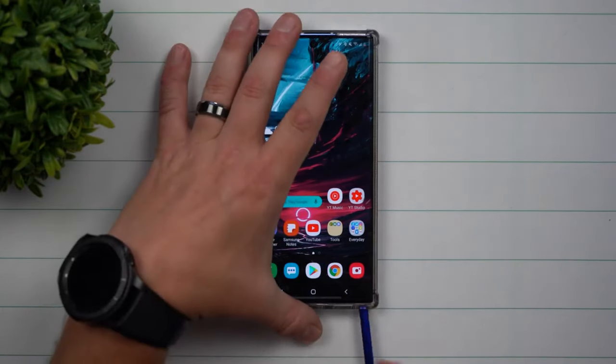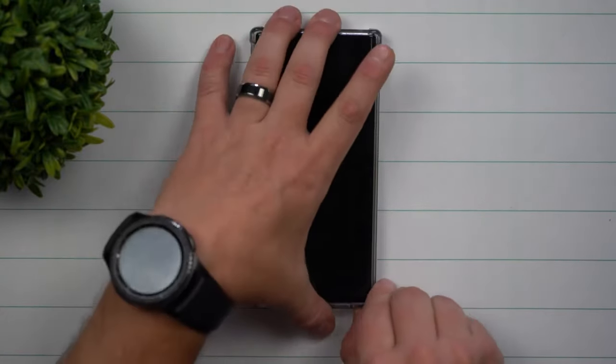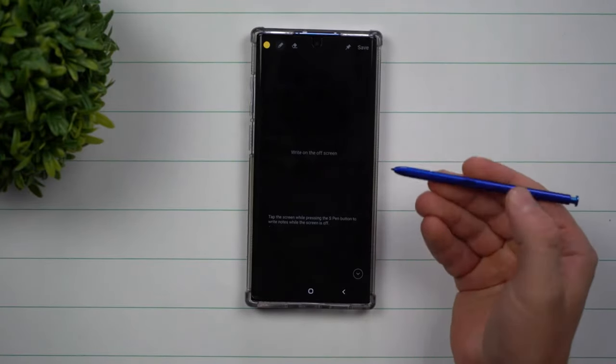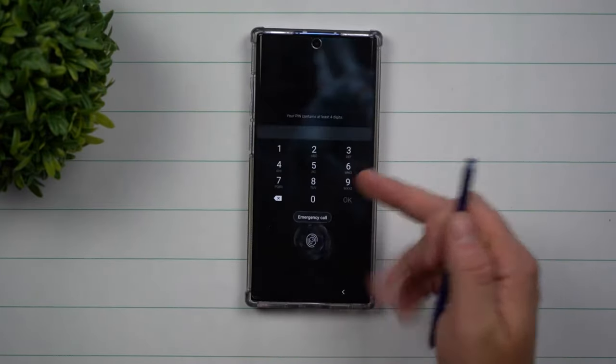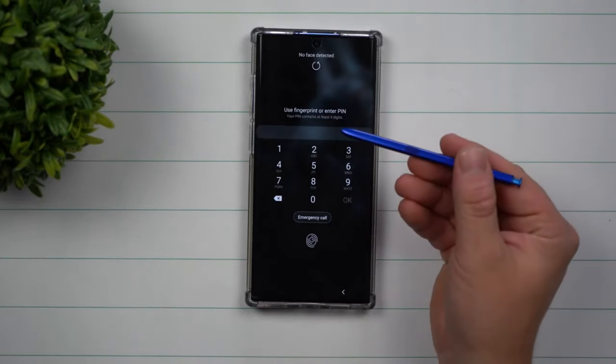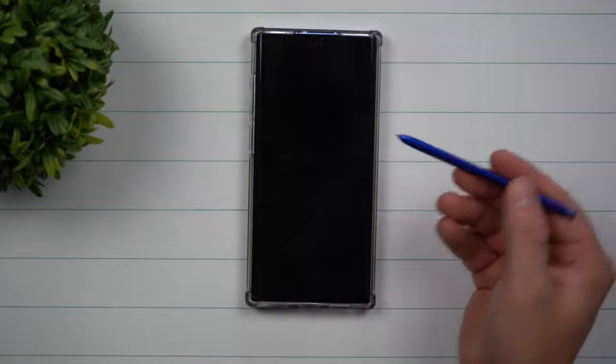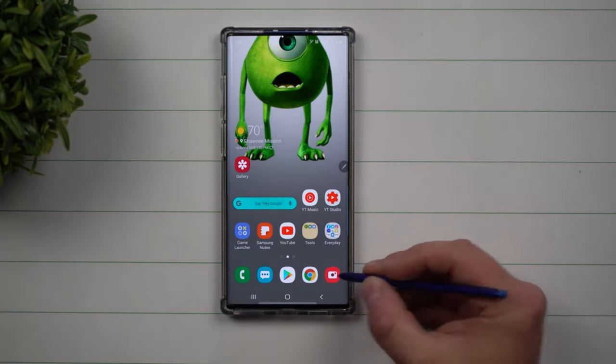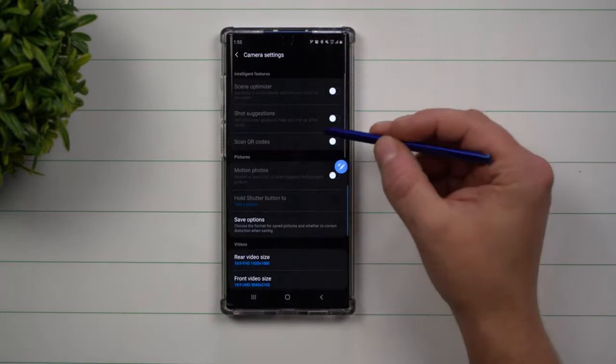You might also be asking what happens if the S Pen is in the phone, the screen turns off, and then you take out the S Pen. It's really looking at whether you were actively using the S Pen — if the S Pen was just removed, it still makes you put in your PIN. It just means that as you were holding the S Pen, your screen timed out, meaning you're close within range and still have the S Pen, so you're going to be coming right back.